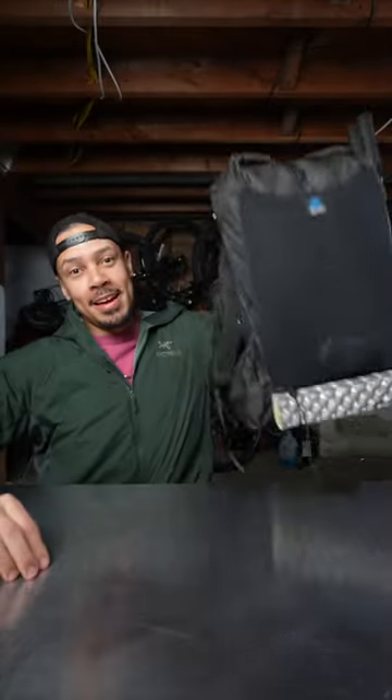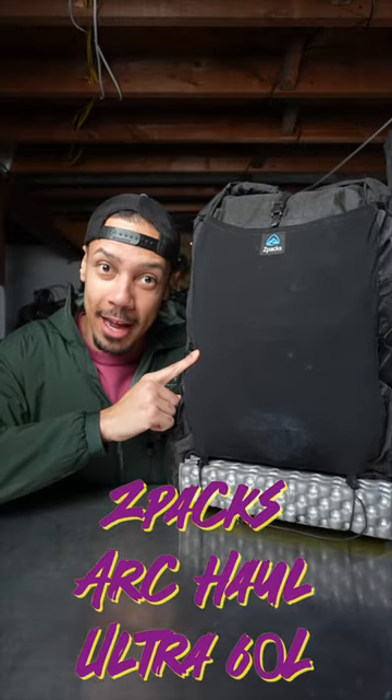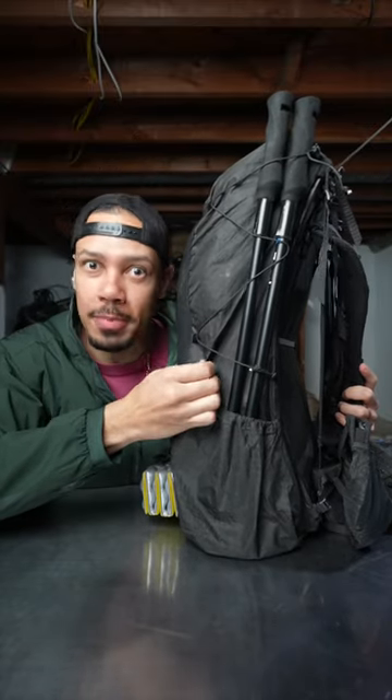Welcome to Thirsty Thursday. Today we're going to be looking at the Z-Packs Arcol 60 liter backpack. It is a roll top framed backpack from Z-Packs made out of this cool ultra material.